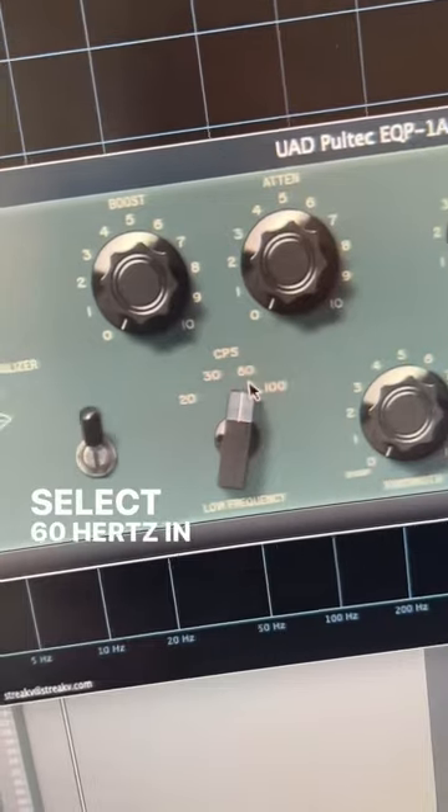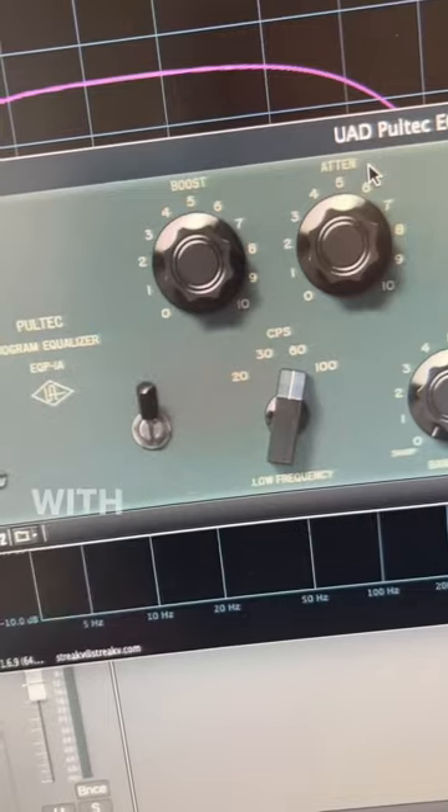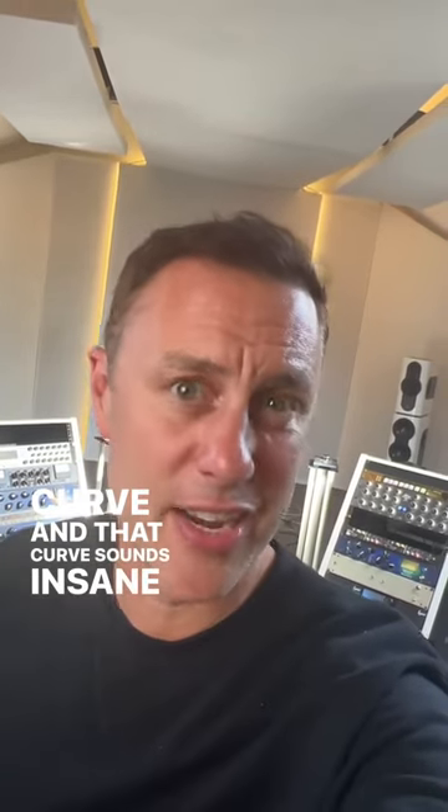Select 60 Hertz in the low end, now add the boost to plus 5, then attenuate it — turn it down with this one to 5-2. What this is doing is that curve and that curve sounds insane on your low end.